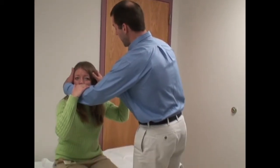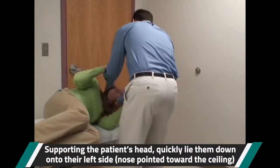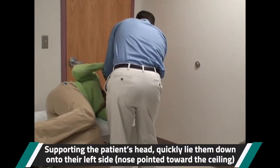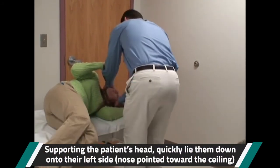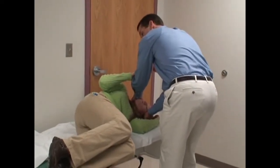Hold on to my forearms. Lie down to your left side on the count of three — one, two, three, down. Just let the head drop here. We want the patient to bring their feet up on the table, because we're going to use that to generate some momentum during this maneuver.